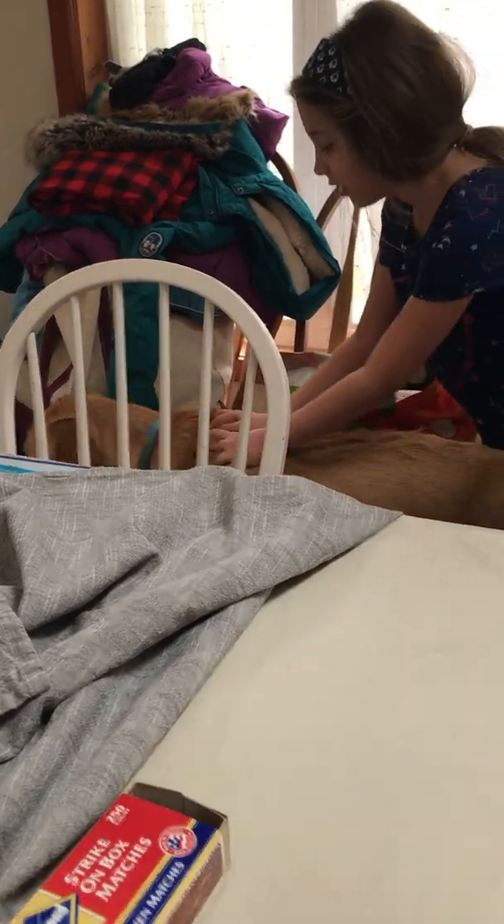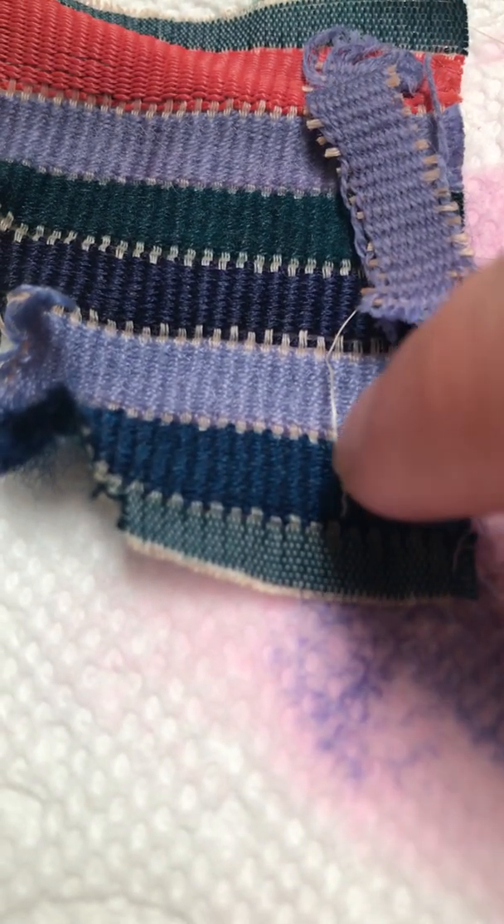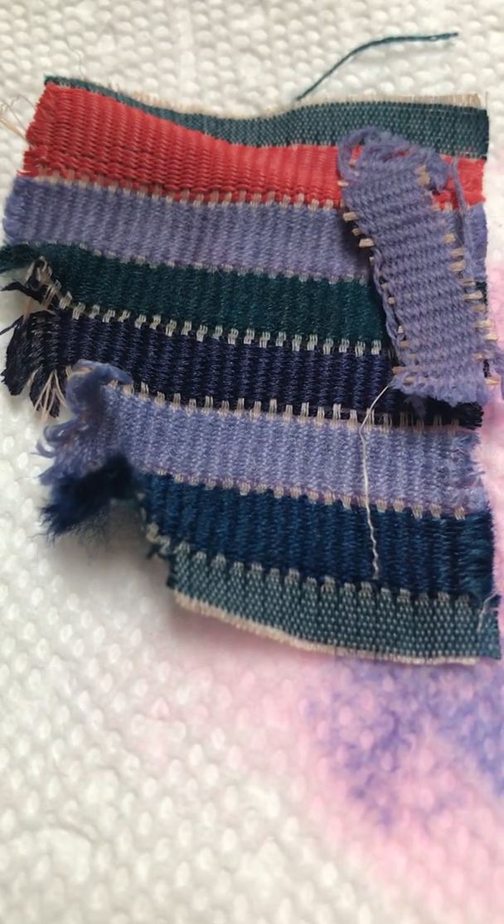Everybody say hi to Ranger. And then our last fiber is wool. So that was our dye test. Sorry about the dog interruption.